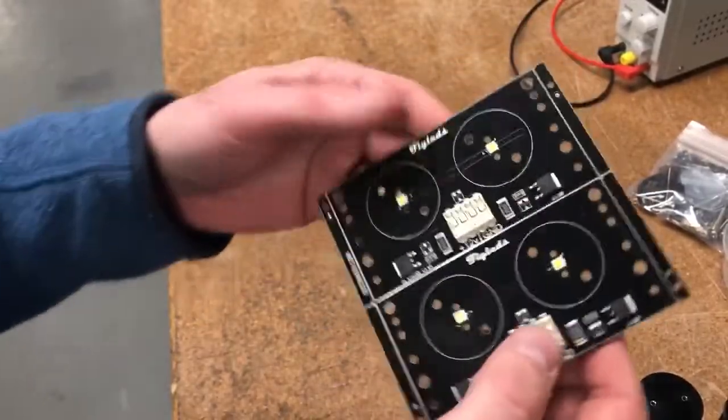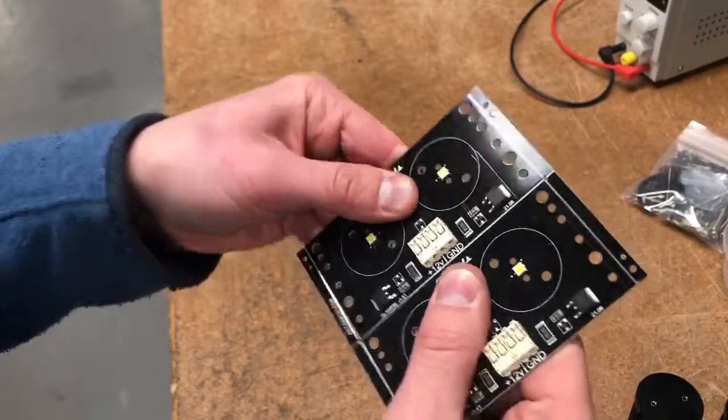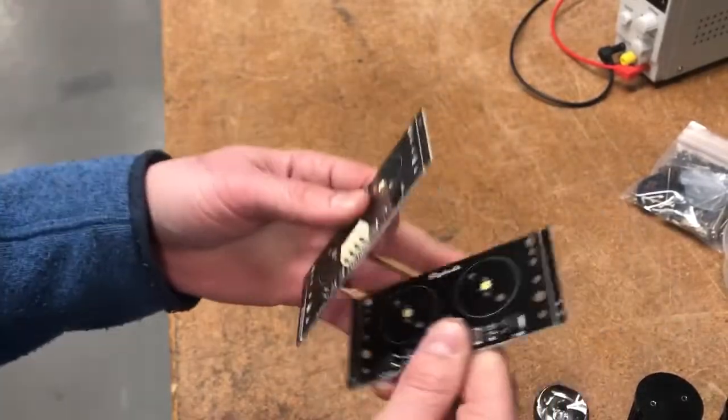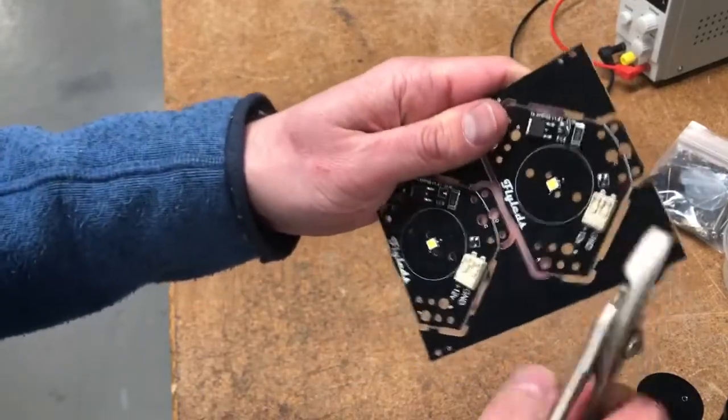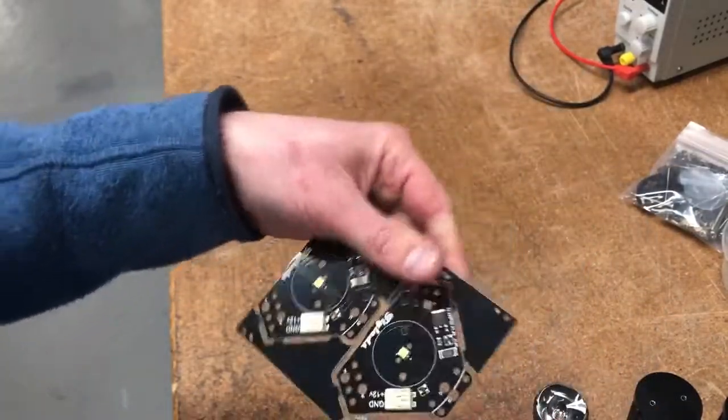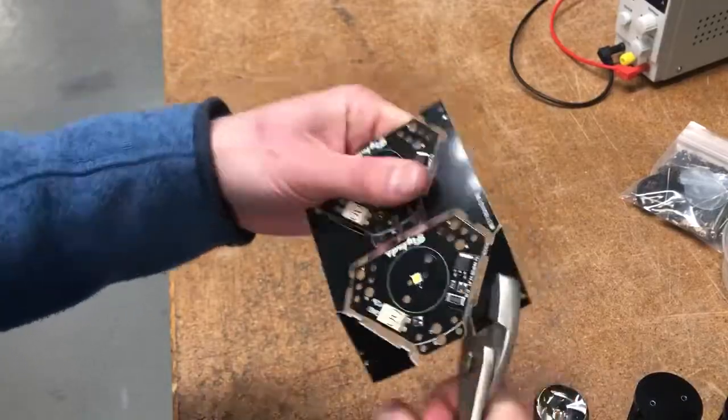If you've ordered multiple boards they may come together as one piece. Break those apart by bending them backwards and forwards along the score lines. The single spotlight boards can be a little tricky, so you might need to pry off one corner at a time with your pliers, taking care not to damage the lead.